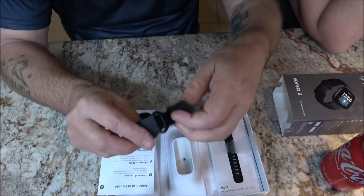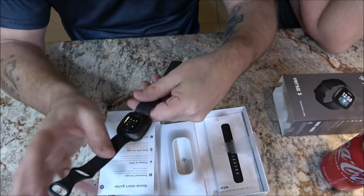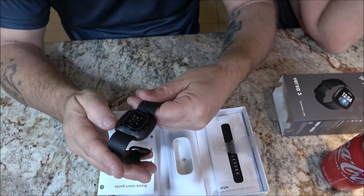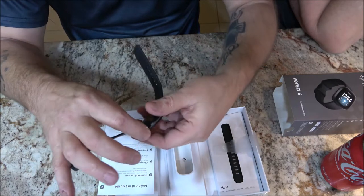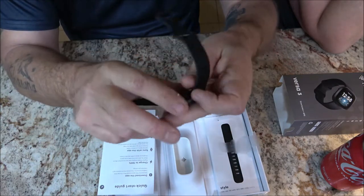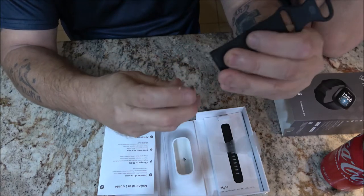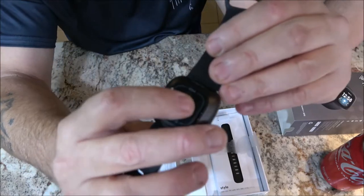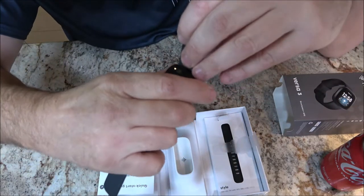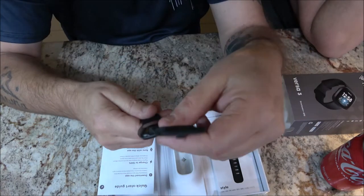It's a really weird looking thing if you've never had one — you know what I mean. I do know this is how you change the bands, because you can get different bands. You push that little lever right there up and the band comes off, then it just clips back in like that.